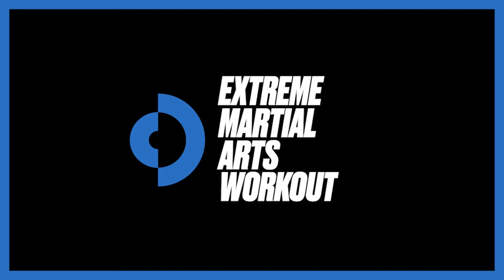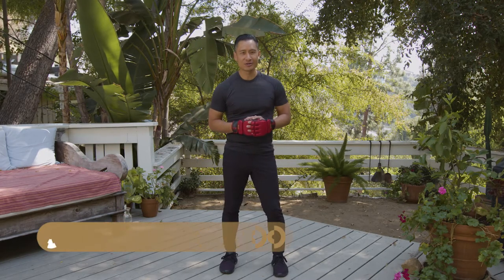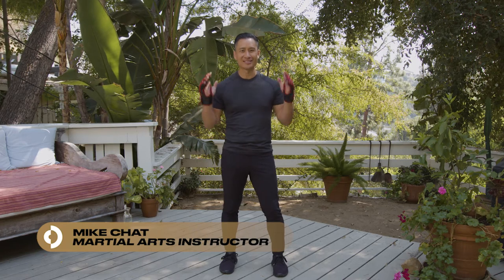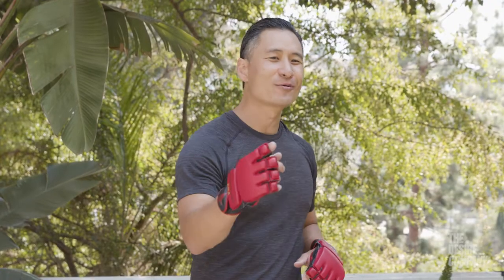Expert classes. Hi, I'm Mike Chat, I'm a martial arts instructor and action director, and I'm here with the Desire Company. I'm going to take you through a fun and exciting XMA — Extreme Martial Arts — workout. We're going to cover cardio, power, and performance for movie martial arts. No prior experience required, so get ready, let's go.